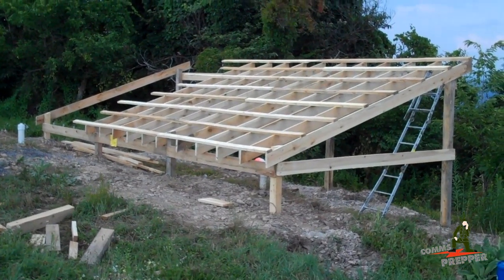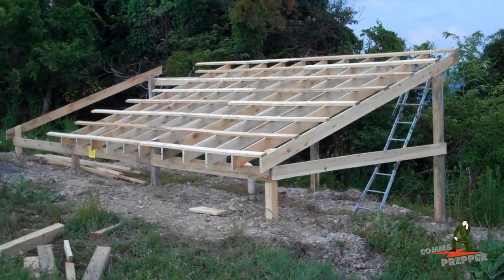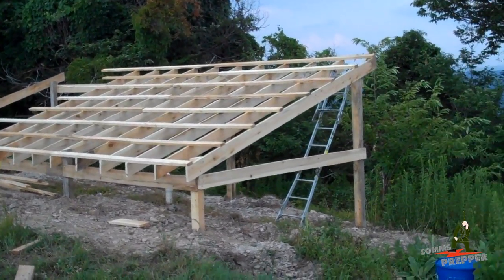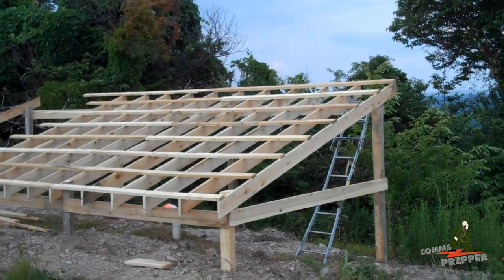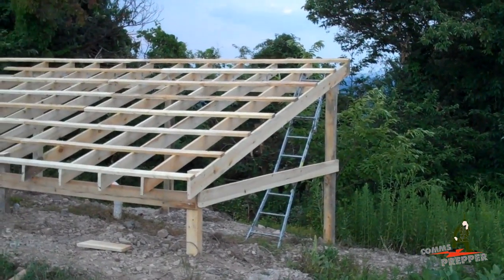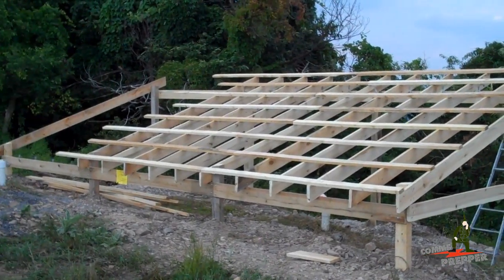Hello YouTube and Preppers, this is the Comms Prepper with an update on our rainwater collection project here at the retreat location. We had a good day today. Got a lot of the rafters in, 2x4s in, and we just knocked off and went and got something to eat.